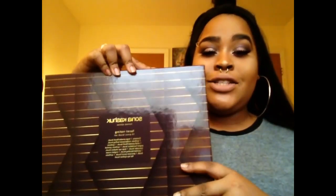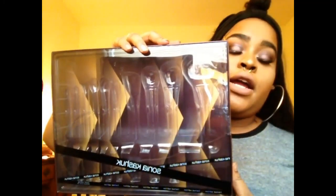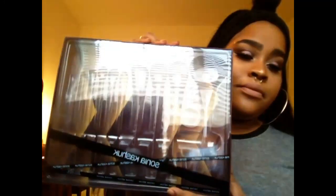Welcome back to my channel. Today I have another review for you guys. This video was recorded the same day as my other two videos — I have on the same shirt and makeup look. I'm talking about the Sonia Kashuk limited edition holiday brush set. This is the packaging right here. I did take the brushes out and I'm going to keep this here so I can read off the brush names to you guys.